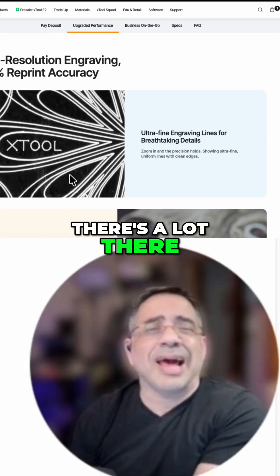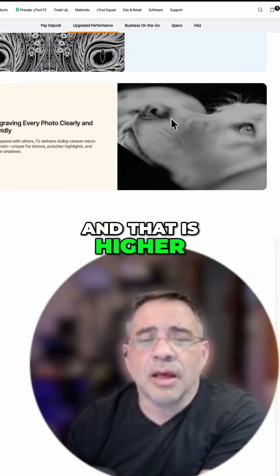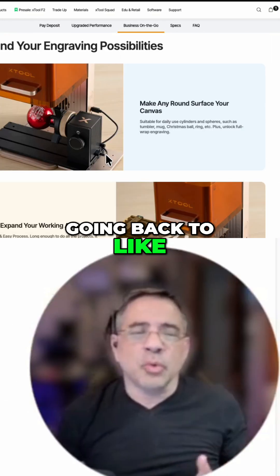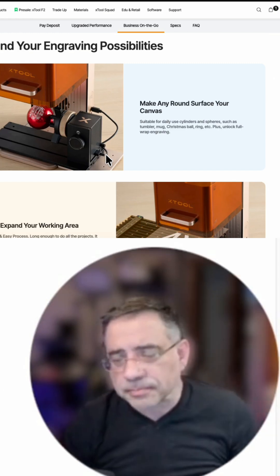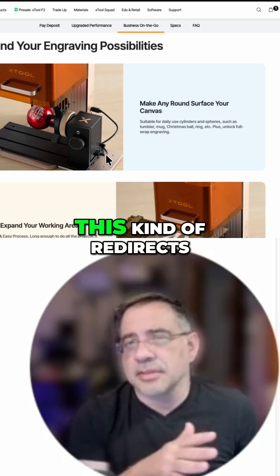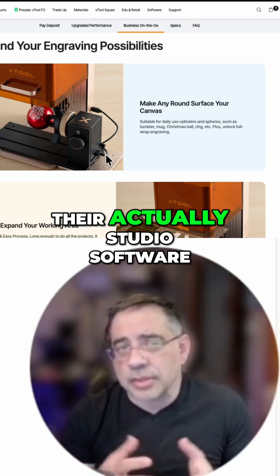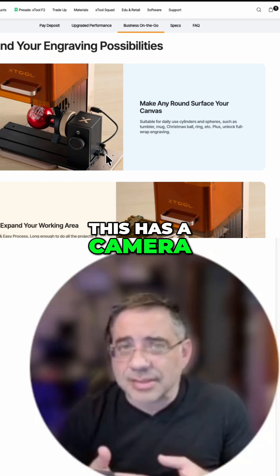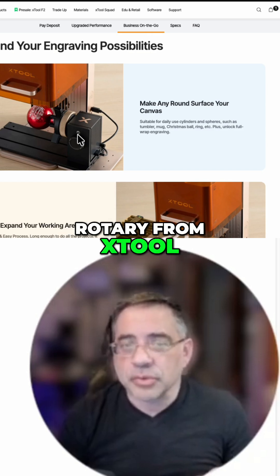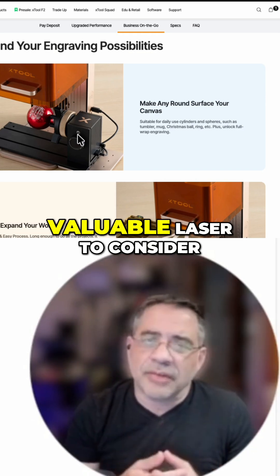So there's a lot there to like with this laser, including the accuracy that you see here. This has been a staple for X-Tool, and that is higher resolution engraves. You can see how they're comparing it to other brands. We were actually starting to shift away from the F1 because of speed and the lack of a camera. Now when I see this, it kind of redirects my focus back to it because X-Tool combined with their ecosystem and their studio software — and now that this has a camera, and it looks like that's the brand new rotary from X-Tool — that's going to upgrade this even further. I'm really excited to see how all these things come together, and I really think this is a valuable laser to consider.